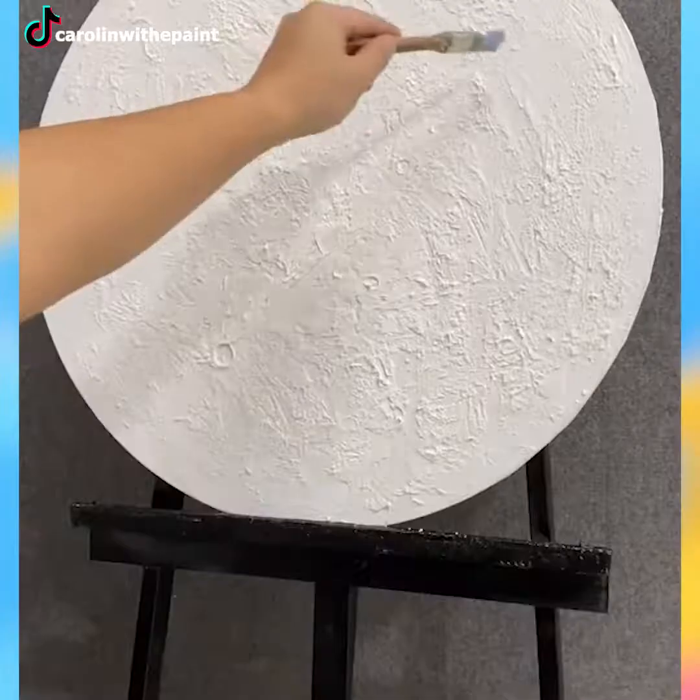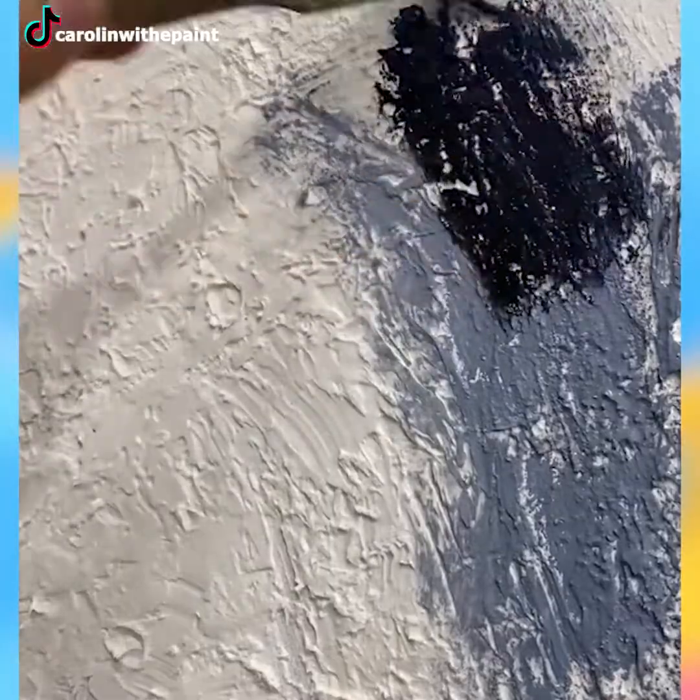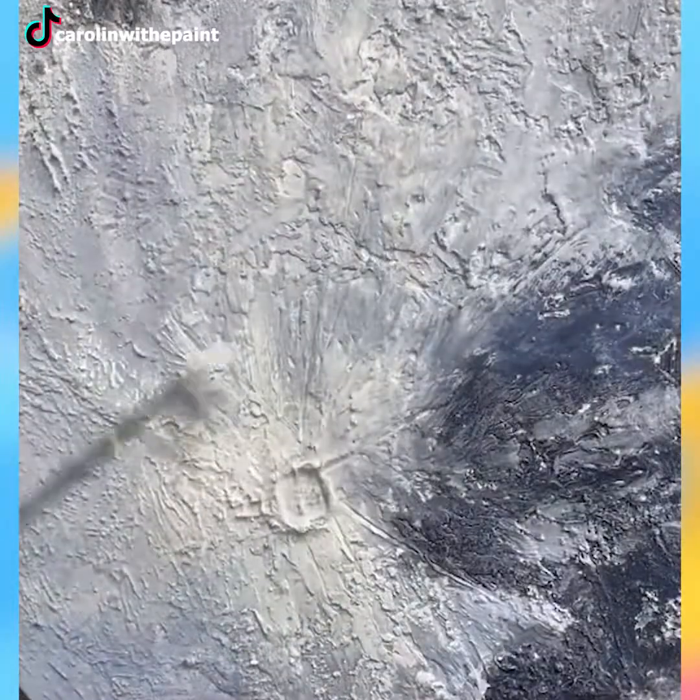Never have I seen the perfect work of art that was made this way until now. The moon looks absolutely stunning, to be frank.